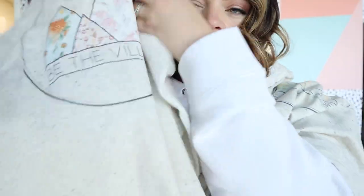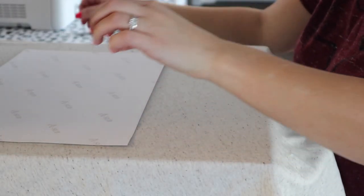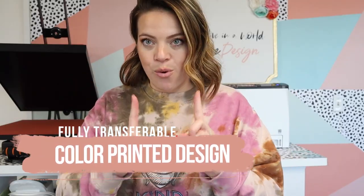If we were to try to do that with sublimation, that wouldn't work. Again, we'll have a video on the difference between sublimation and white toner printing so you fully understand the difference. And now you have a fully transferable color printed design that is ready to go.